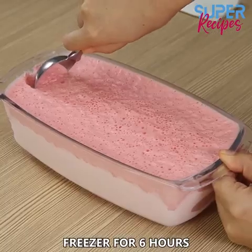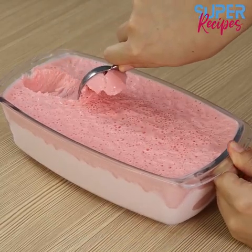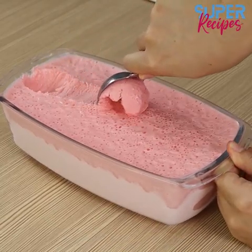Finally, leave it in the freezer for 6 hours. And our recipe is ready. You only need to enjoy it.